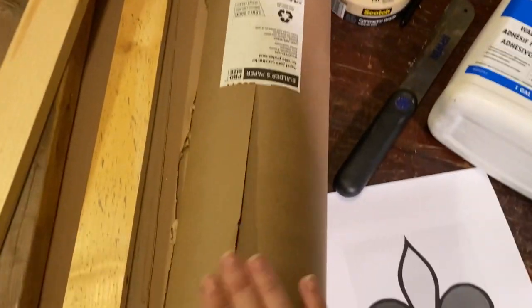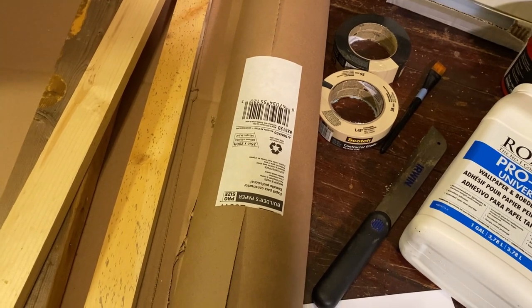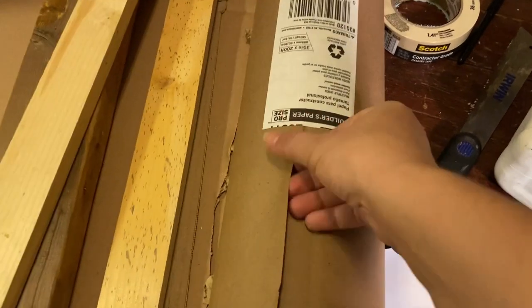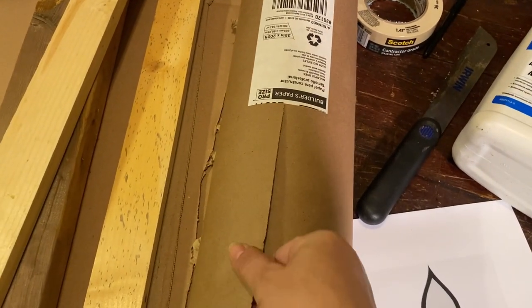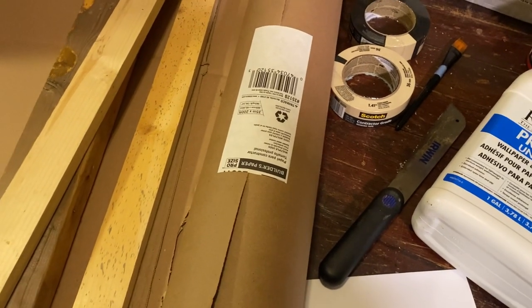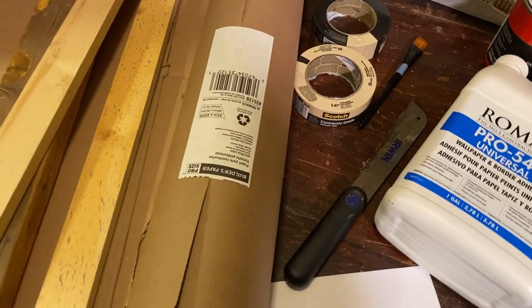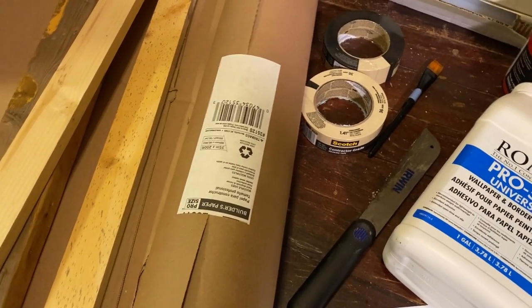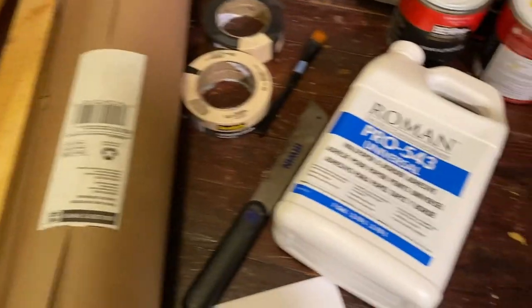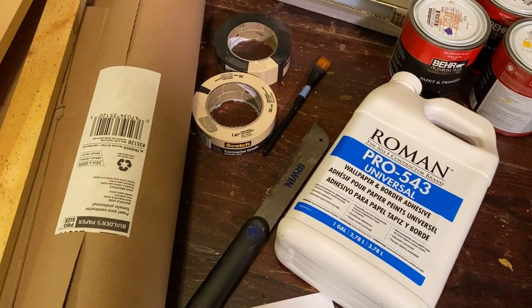Builder's paper — I do recommend this. This whole roll cost me about $10, and you may be able to get smaller rolls. It's sort of like the paper from brown paper bags at the grocery store, and you could also use brown paper bags. I prefer this because it's already nice and flat and in a roll, but brown paper bags work great too. This is what you'll use with your paste to make a surface on your project after you've built a frame.